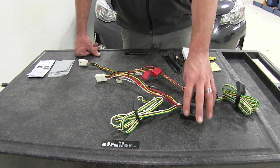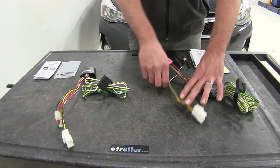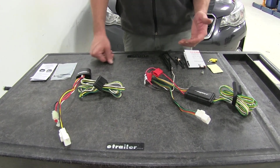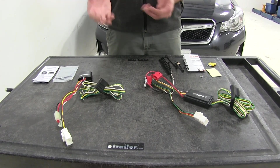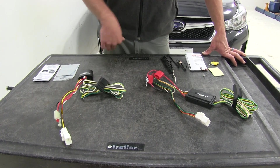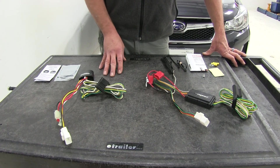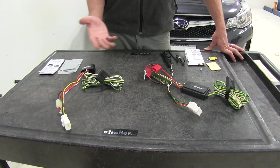One thing our customers have talked about with our wiring kits is that these by design are made to stay in the rear hatch of the vehicle. So you're not going to have a four-pole connector on the outside of your vehicle unless you route it specially through a grommet located in the bottom of the trunk pan. It's not a crazy thing to do — I've done it on several Subarus because customers have requested it — but it's something you might want to keep in mind.